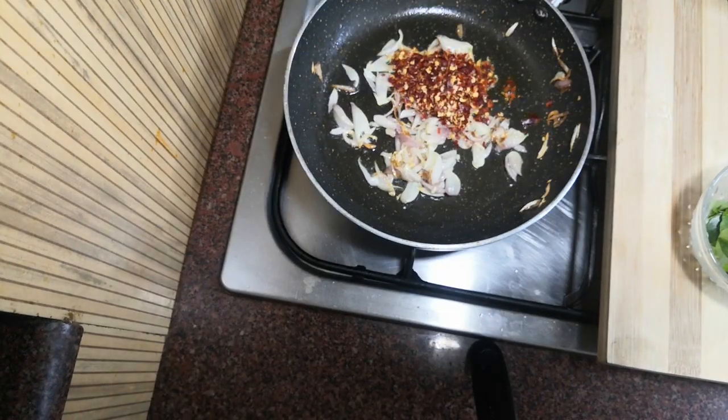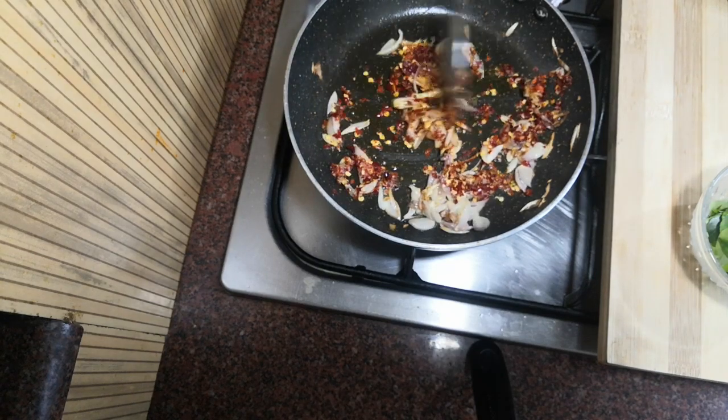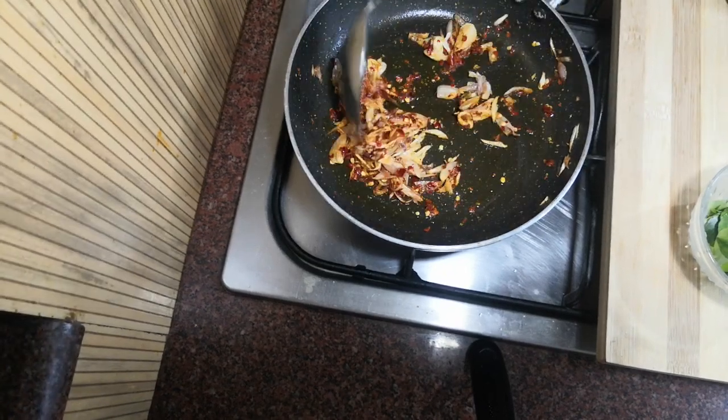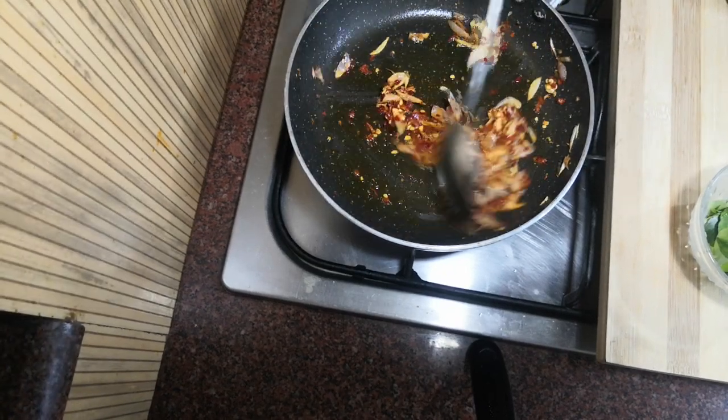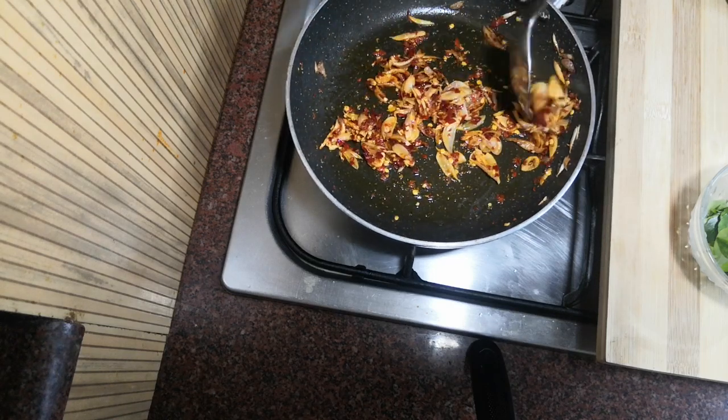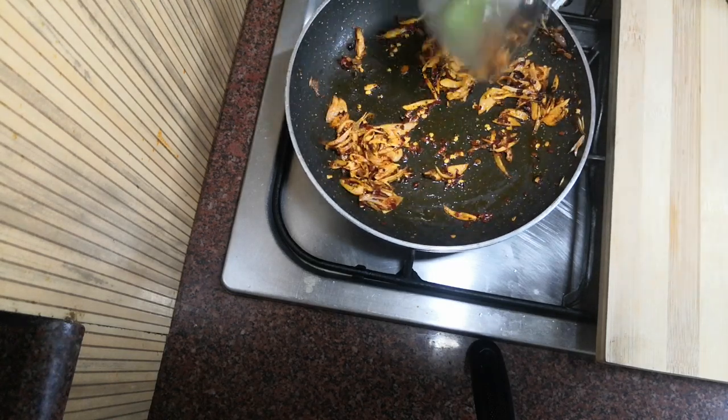I'm going to make a little bit of black and brown. After this, I'm going to make a little bit of black and white.